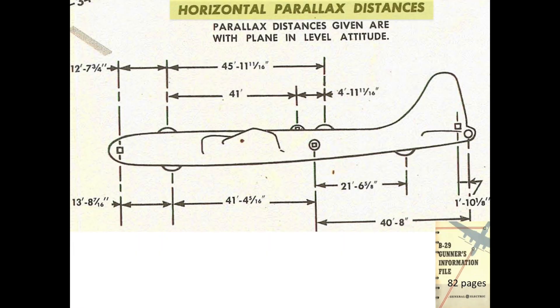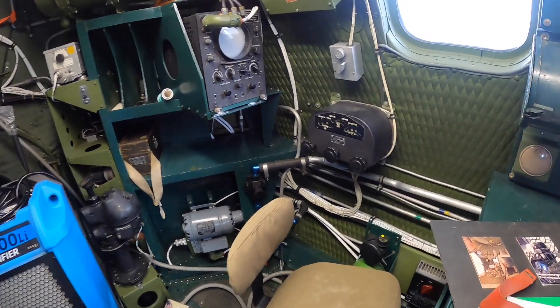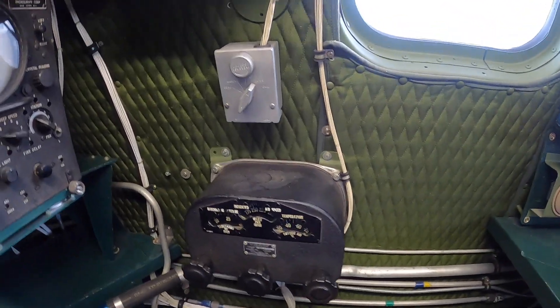A parallax correction is needed since the distance from the gun or sighting station to the turret could be up to 41 feet. This chart shows the parallax dimensions between the B-29 sighting stations and the turrets. The computer also accounts for the effects the atmosphere will have on the ballistic solution.